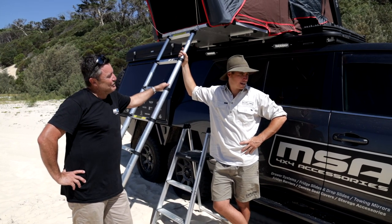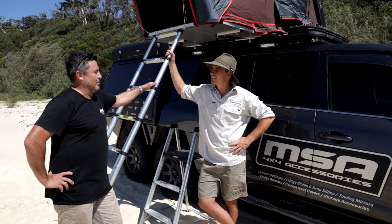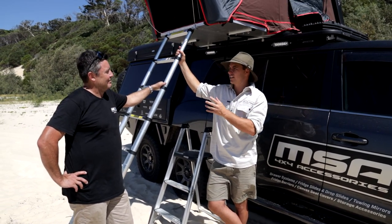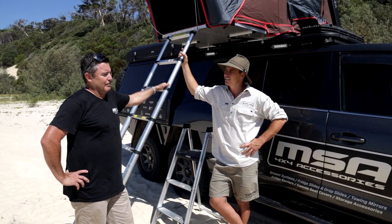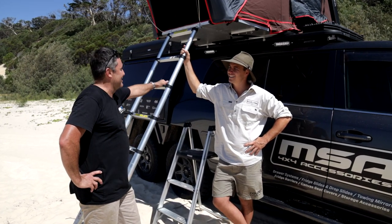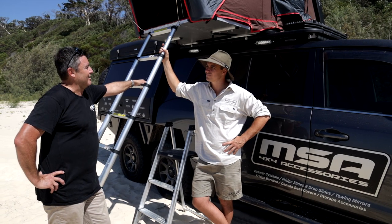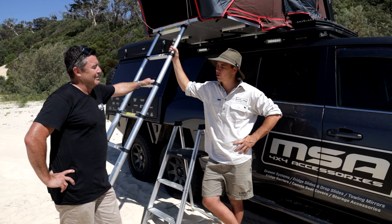Enjoy your next adventure — when summer's over we're heading down to the Victorian High Country for a few weeks. Is there anything else you're going to throw on or anything you'd have done differently? I've already rewired it twice and changed the suspension, so I am going to put full air in on the rear. After that the slide-out kitchen is going in and then it's pretty much done.